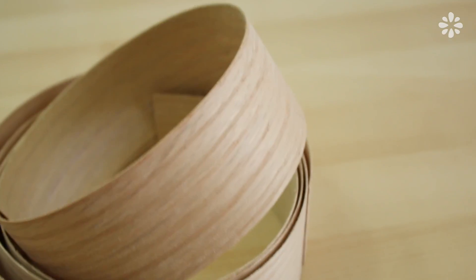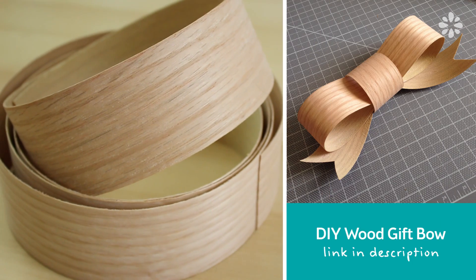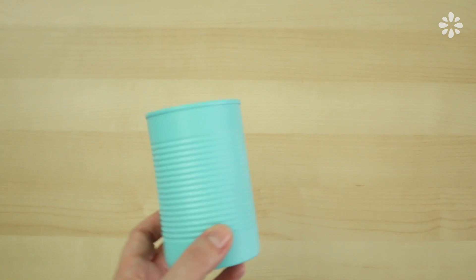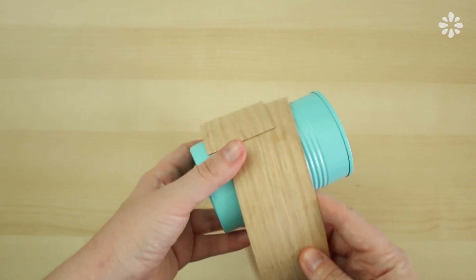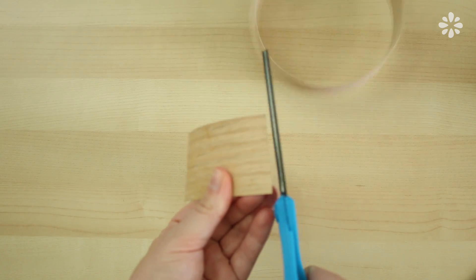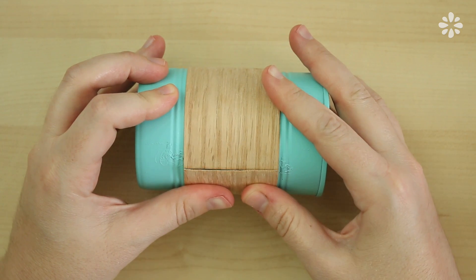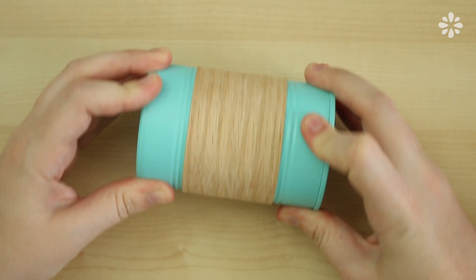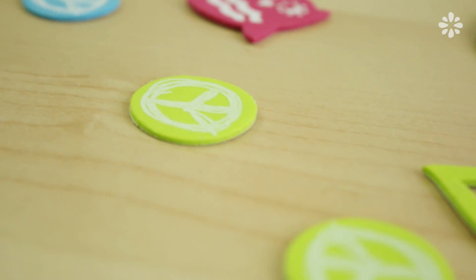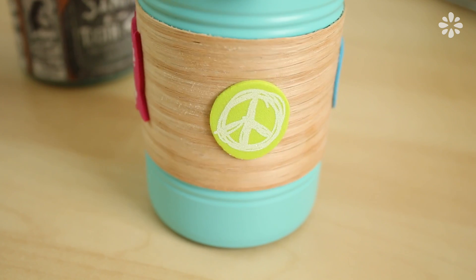For the next can, I decided to use this wood veneer material. I have a lot of this left over from a tutorial I did with Kin Community — you can check that out right here or see the description below. I wanted this one to be simple, so I wrapped it around the can, marked the measurement, and cut it. Then glued it on around the middle and rolled it on the table to make sure the edges were pressed down. I was digging these peace sign foam stickers, so I stuck those on around the middle of the wood veneer, which turned out to be a cute and simple design.